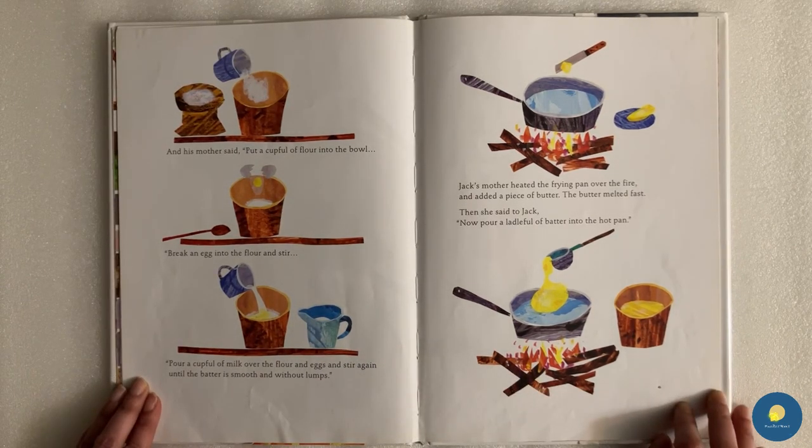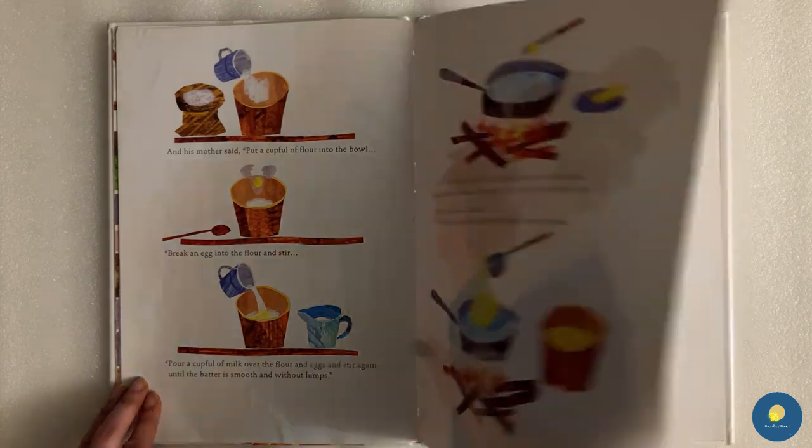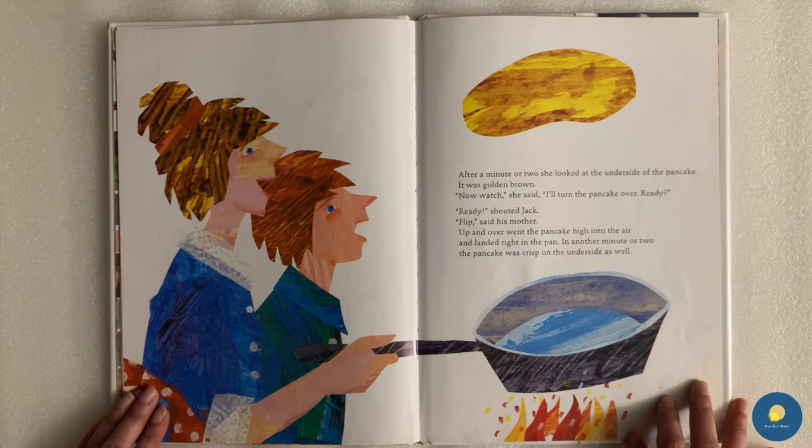His mother said, "Put a cupful of flour into the bowl. Break an egg into the flour and stir. Pour a cupful of milk over the flour and eggs and stir again until the batter is smooth and without lumps." Jack's mother heated the frying pan and added a piece of butter. The butter melted fast. Then she said to Jack, "Now pour a ladleful of batter into the hot pan." After a minute or two, she looked at the underside of the pancake. It was golden brown.